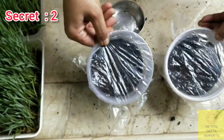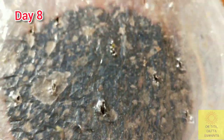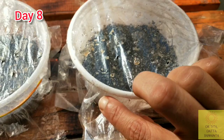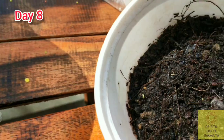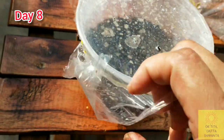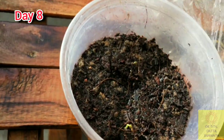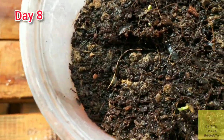Make some perforations on the plastic sheet which will provide air circulation. Keep it like this in a bright shade. Now after 8 days, I can see some sprouts coming out — germination has occurred! I am excited. I can see the green part of the baby plant, and here also you can see 2 or 3 green baby plants coming out of the soil.